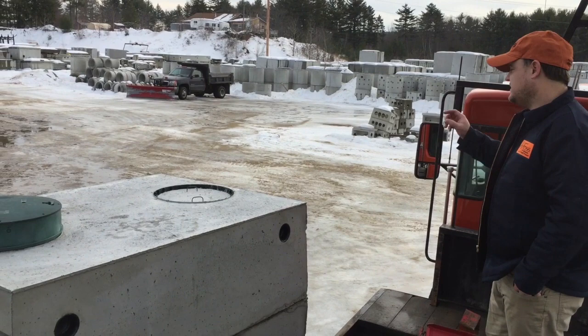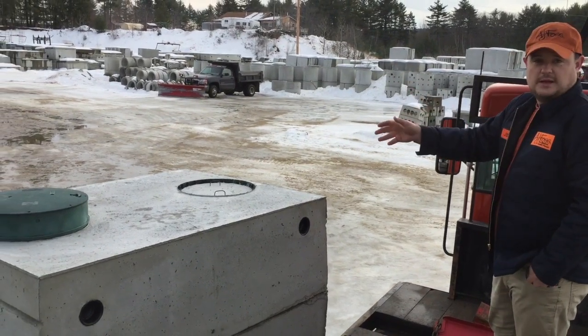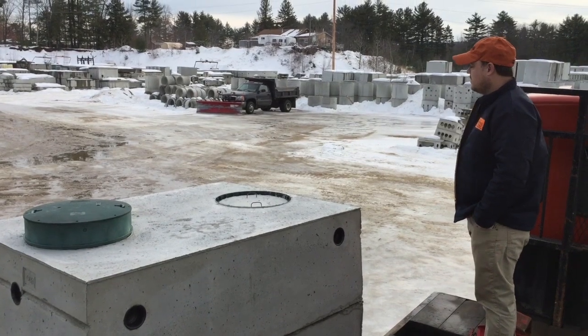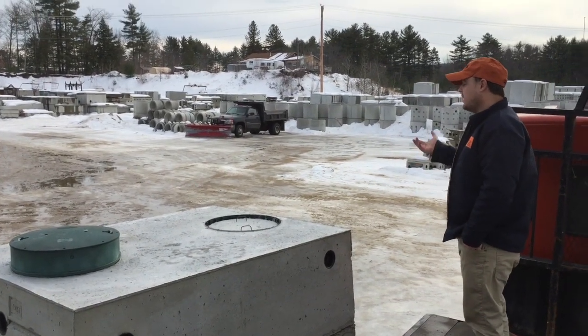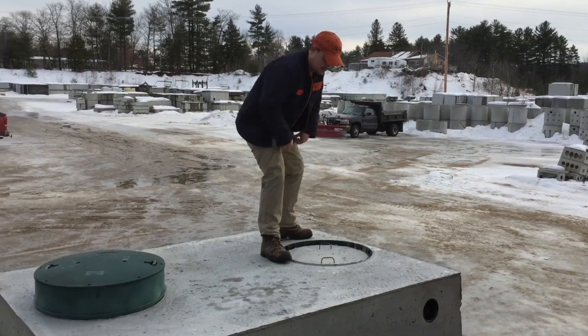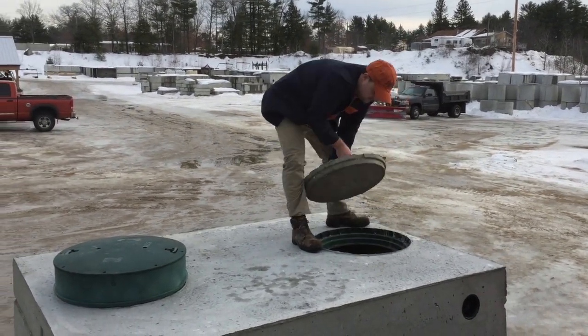This shows the top of our tank. Because it's a single compartment tank, it has two covers on top — one is the inlet and the other is the outlet. This particular one has a plastic riser and cover built into the top of the tank so you can bring it up to grade as a watertight connection.